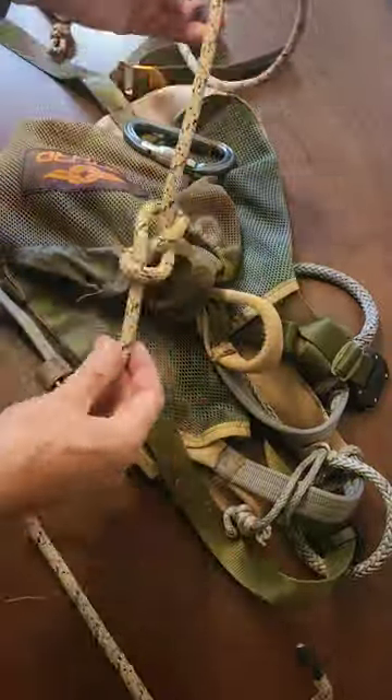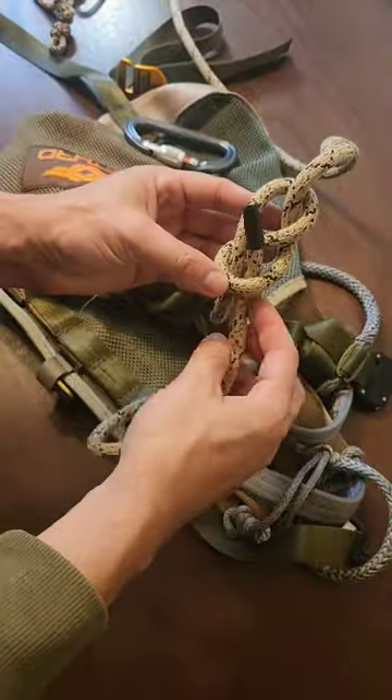Our second option would be to tie a figure eight follow through, and that's going to eliminate having to use a carabiner as well.